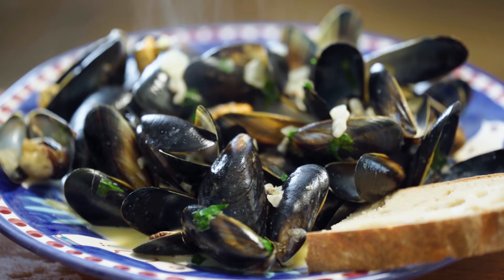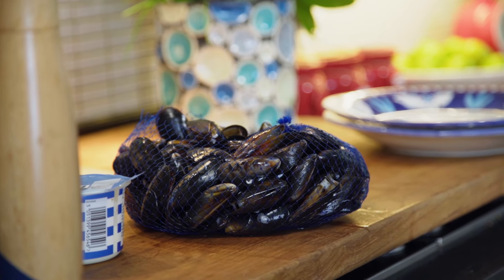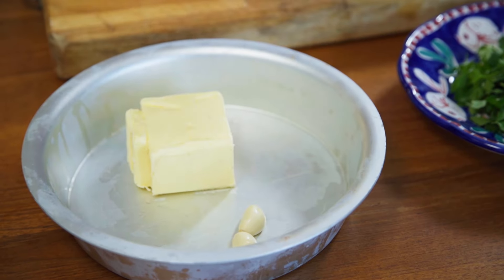Hello, this is another in my little series of the best way of cooking fish — well, it's not fish today actually, it's mussels. Moule marinière is the dish, very very simple, and we start with just chopping up a few vegetables which are going to go in when I'm cooking the mussels.